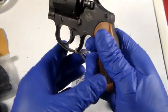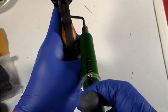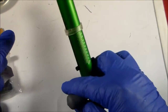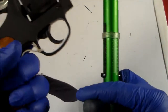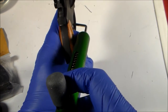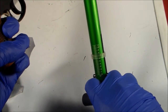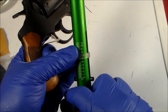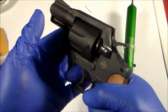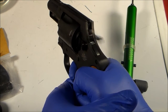Let's check the trigger pull. Double action — it says 10 pounds. Single action is 6 pounds. I think I can mod it to lighten the trigger, but it's not that bad. It's crisp.